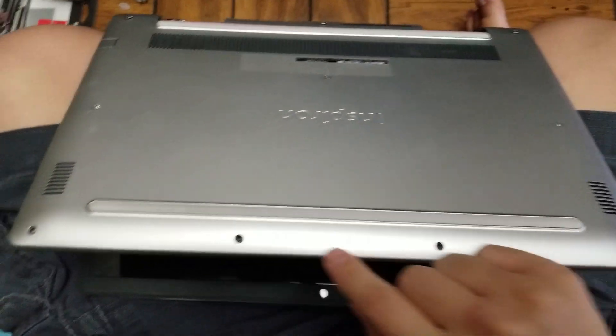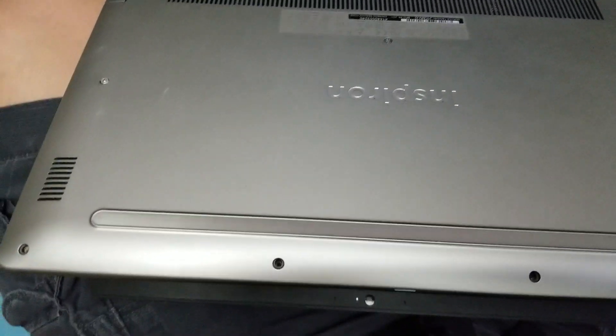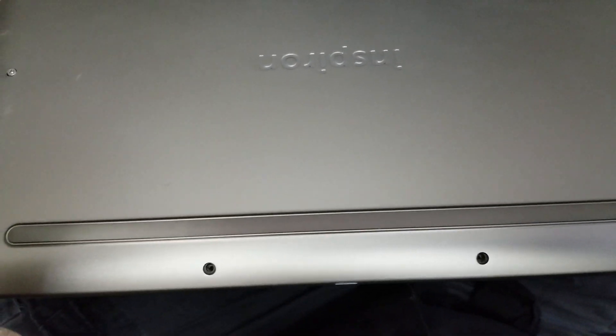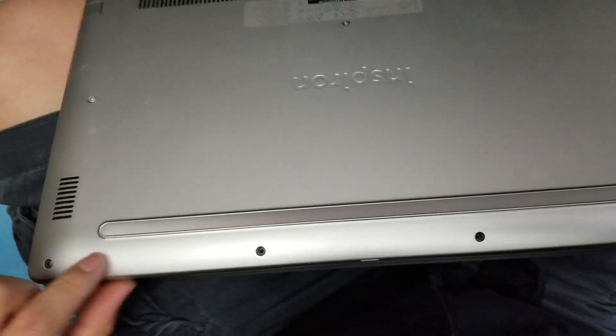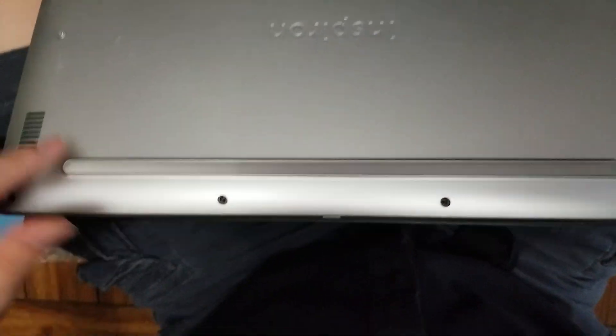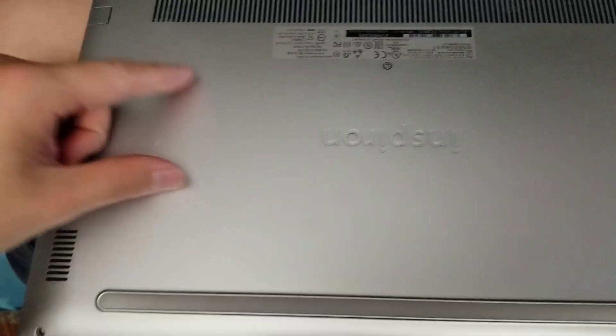First you have to remove these four Phillips screws here. I used a PH1 or a J1 screwdriver bit. So you remove these four — these ones come out. The other screws stay in place, so you just loosen them and they'll be loose like this.